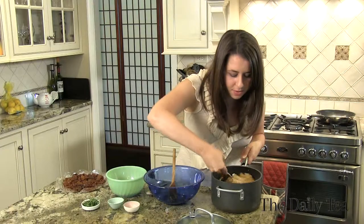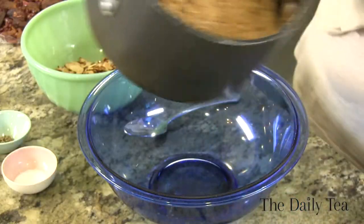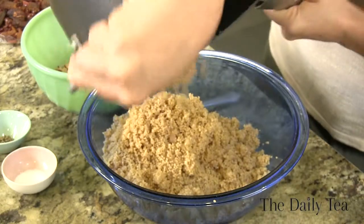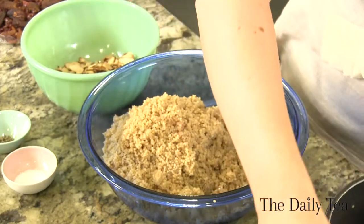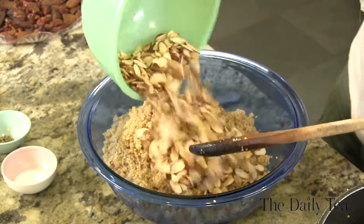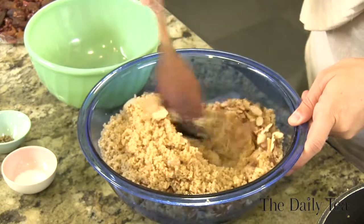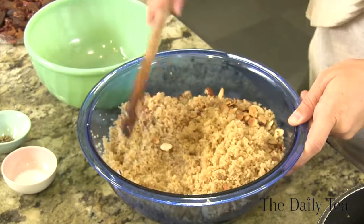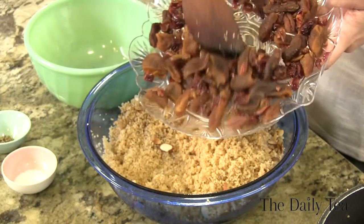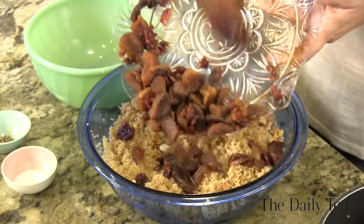Oh my God, this smells so good. Add the fluffed couscous to a bowl, then mix in the toasted almonds — they're going to add a nice crunch. Next, add in the dried cherries and apricots that have been rehydrated with the oolong tea and drizzled with balsamic vinegar.